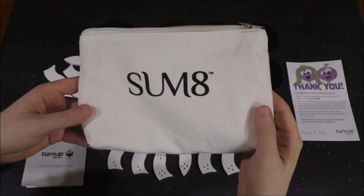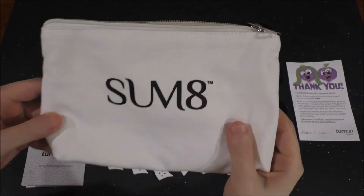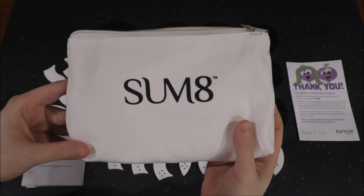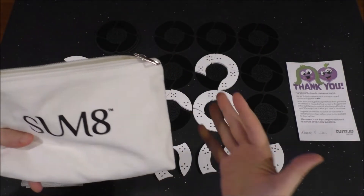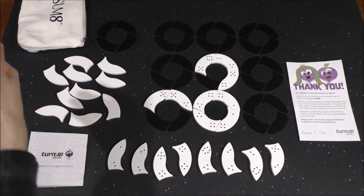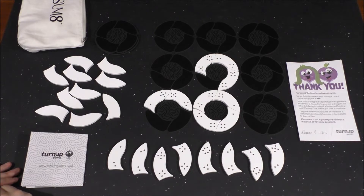Hey folks, this is Vint with Dad's Gaming Addiction, and today we're going to quickly check out Sum 8. This is a game that's going to be launching on Kickstarter sometime in February 2022. It goes without saying that everything you're about to see here is subject to change. Prototype components do change on occasion due to manufacturing processes and so on.